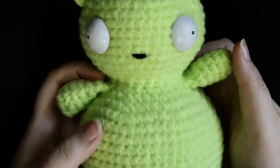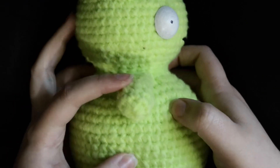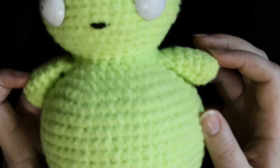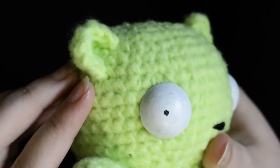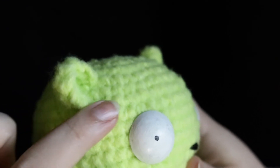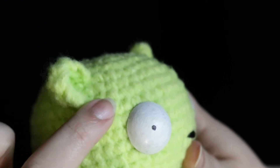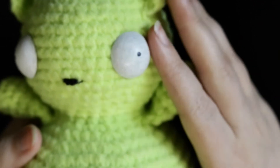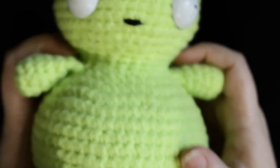To finish your Kuchi Kopi, sew the arms onto either side of the neck right in the middle. If you'd like, you can also secure the bottom parts of the arms down so they aren't flapping around. Sew the ears onto the head in a C shape — align them a couple of rows above the eye and about three stitches behind. If you used black safety eyes, paint them and add the pupil detail. Then sew a little black line for his mouth right in the middle. And he's all done!